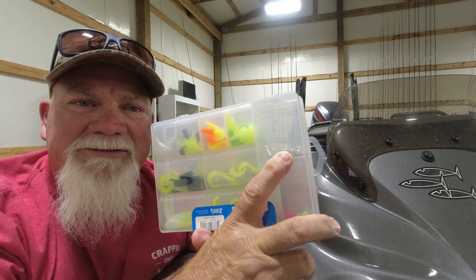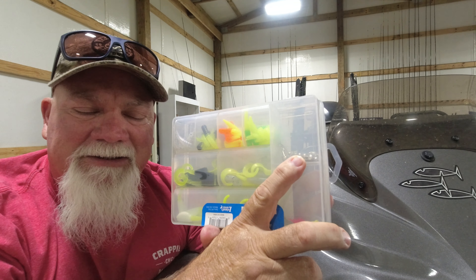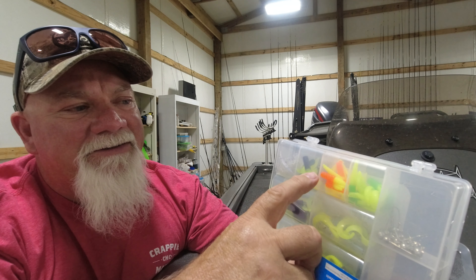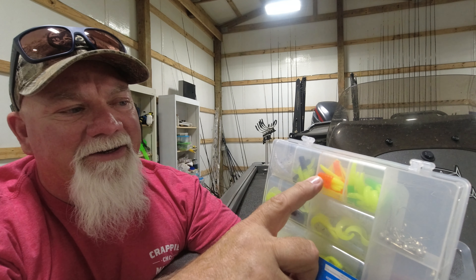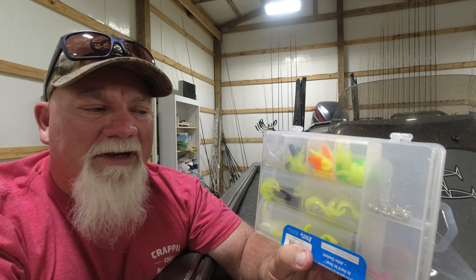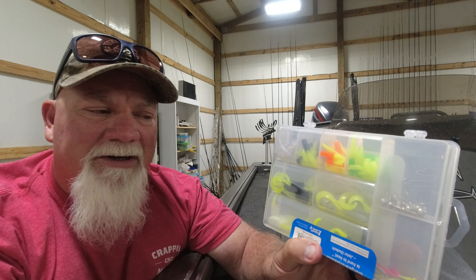You've got five sixteenth-ounce and five eighth-ounce double-crossed jig heads. You've got two sixteenth-ounce and two eighth-ounce fin spins. You've got ten each of these crappie magnet bodies, going from stained to dirty to clear water — black chartreuse, orange chartreuse, and wizard's glow. You've got eight each of these slab curlies.